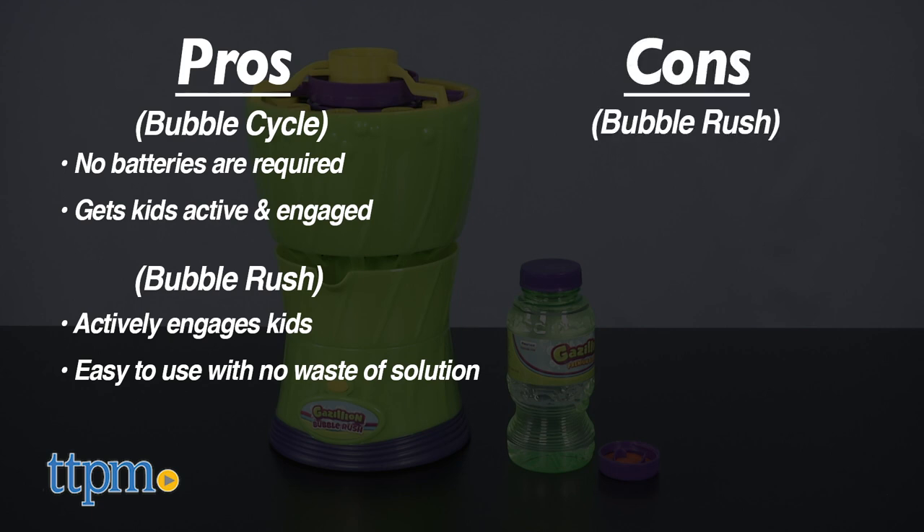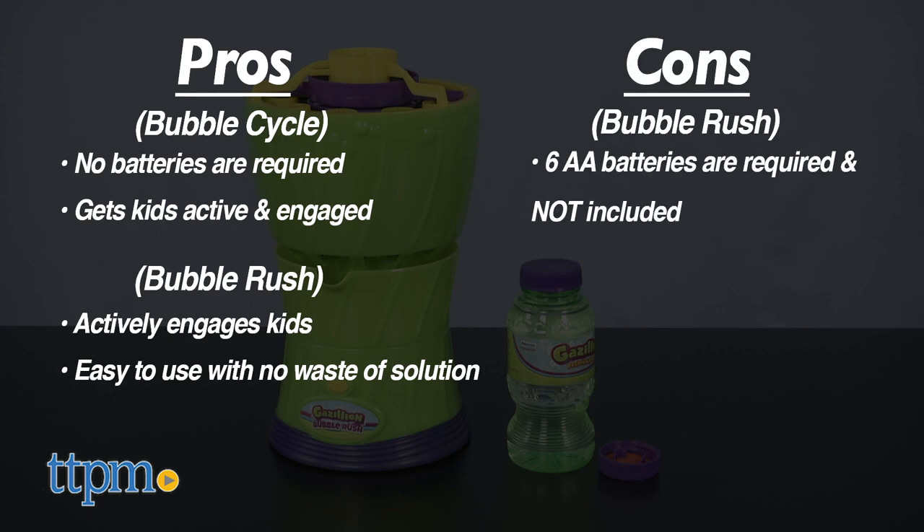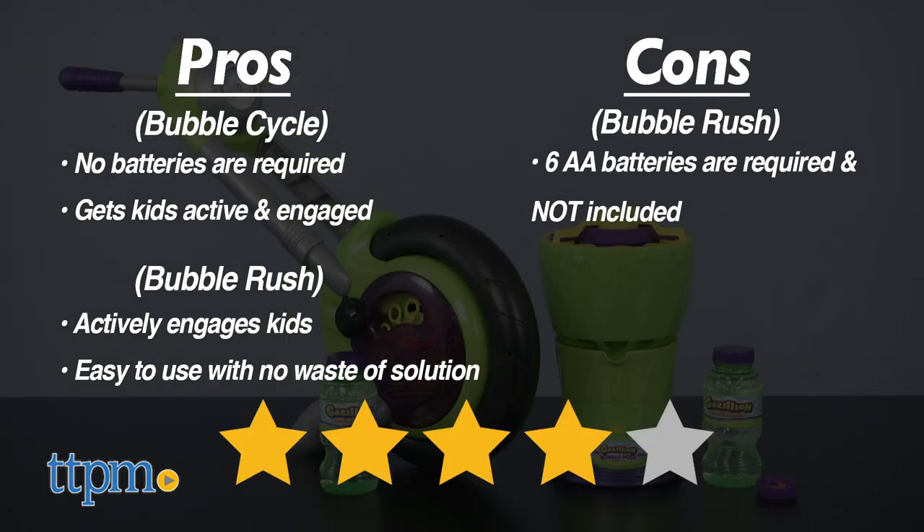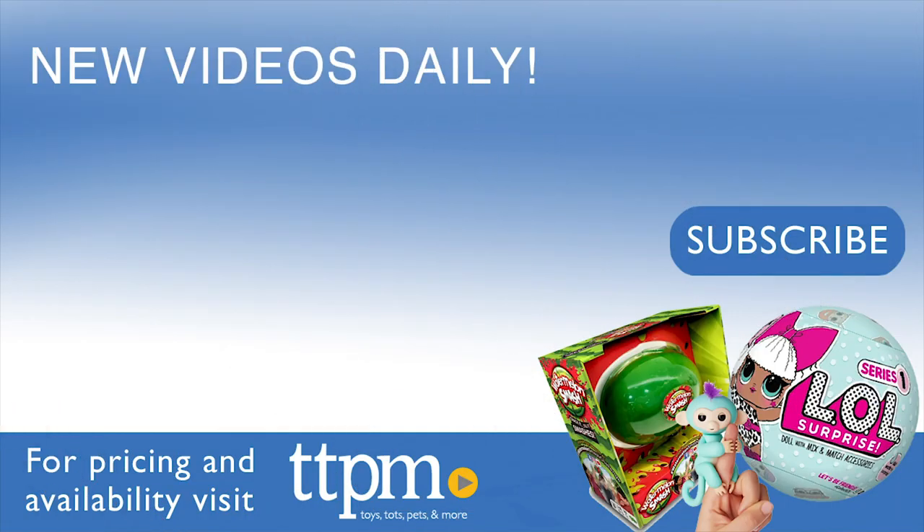The Bubble Rush does have a con: six AA batteries are required but not included. Still, I give these Bubble Toys four stars. For where to buy and current prices, visit TTPM and subscribe to our YouTube channels for more reviews every day.